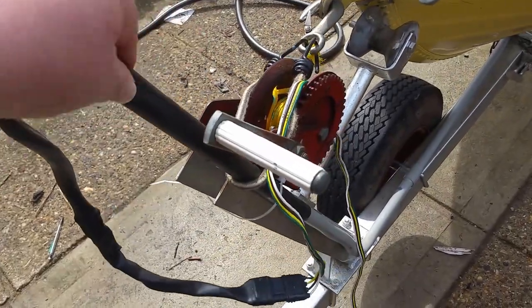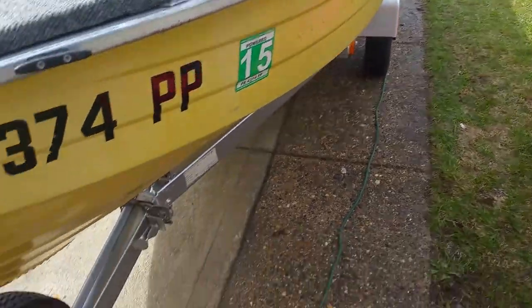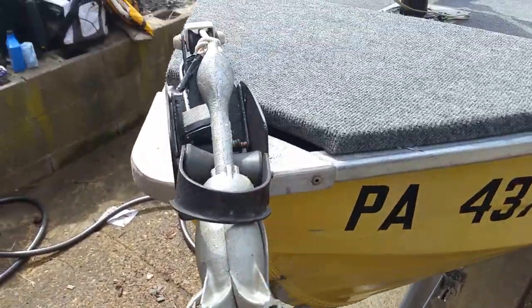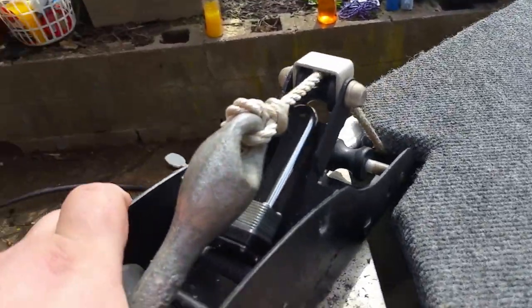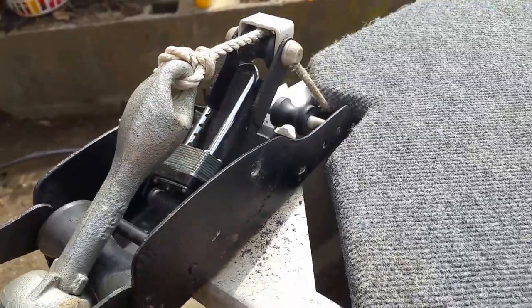We ran all new electrical straight throughout the entire boat, all the way down through the trailer. New lights, new submersible LEDs. Had to redo the anchor housing since it was all rusted and locked up. Put a new prow anchor on there.